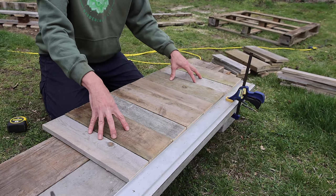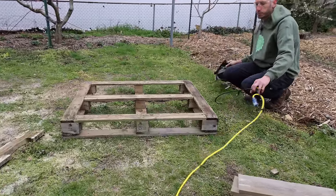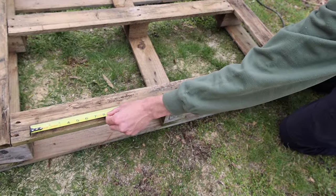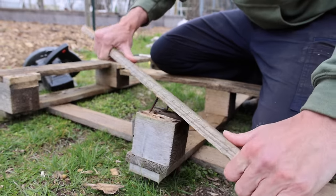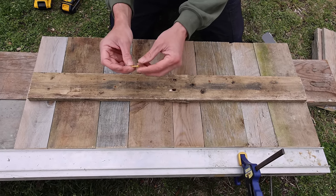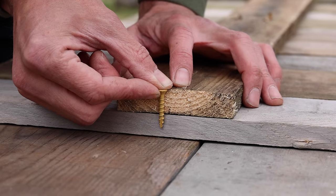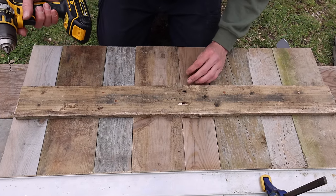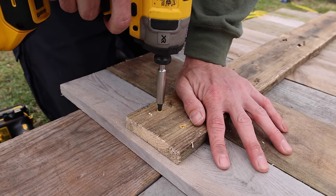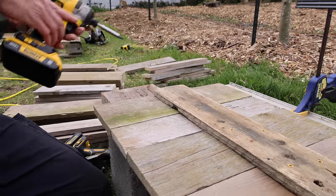Next we need to attach a brace to the back of it to hold it all together. I'm going to use a pallet I didn't finish cutting up. The brace needs to be a little shorter than three feet. We'll pop the nails out and use it as a brace. I'm going to center it on the back, then take screws — I'm using inch and a quarter screws, but the screw you use will depend on the thickness of your wood. We'll pre-drill holes because we don't want to split the wood. We'll pre-drill two holes in each board and then put the screws in. All are attached now.